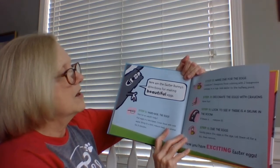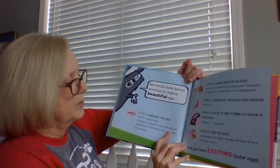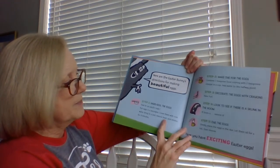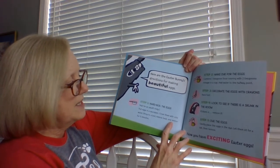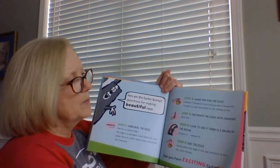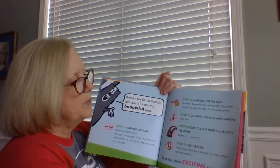Here are the Easter Bunny's directions for making beautiful eggs. Step one: hard boil the eggs — ask for an adult's help. Put eggs in a saucepan, cover them with cold water, bring to a boil, reduce heat, and simmer for nine minutes. Step two: make dye for the eggs — combine one teaspoon food coloring with two teaspoons vinegar in a cup. Add water to the halfway point.